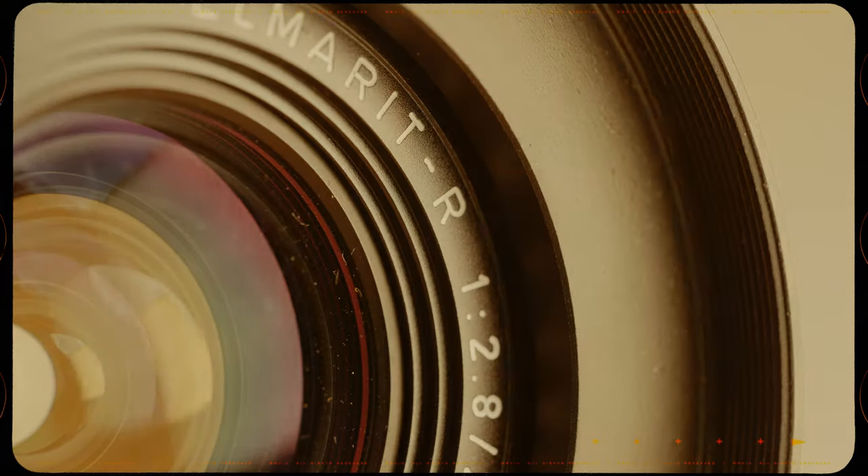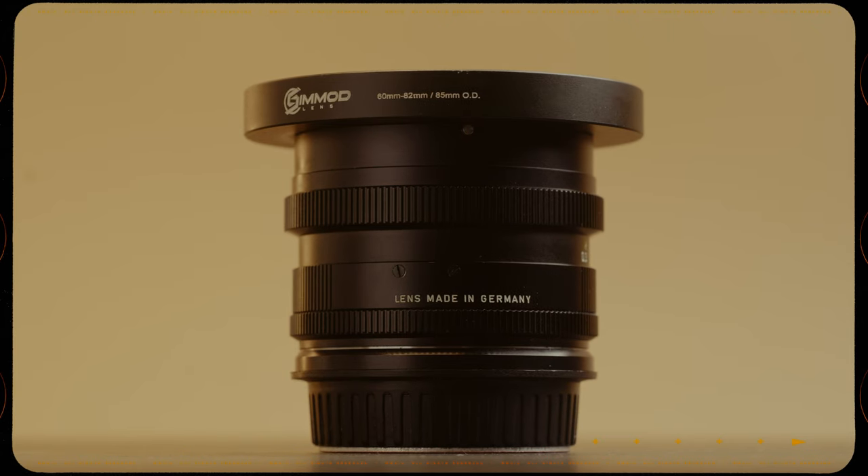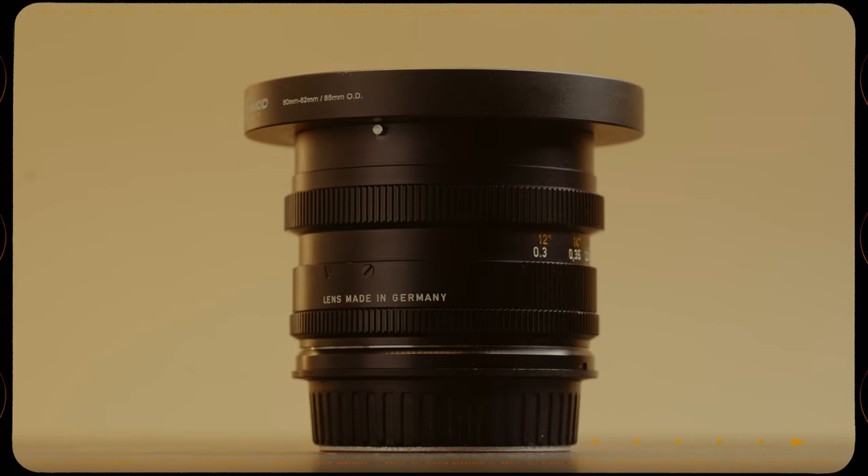All of my lenses are built in Germany. I don't think there's a huge difference, but it's part of the fun of shooting Leica — having it made in Germany. I don't have anything against lenses built in Portugal; I'm actually filming on a 24-70 built in Japan. But if given the option, I'd prefer to pick up ones built in Germany — it's a little bit more fun.